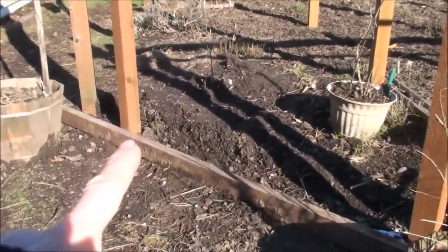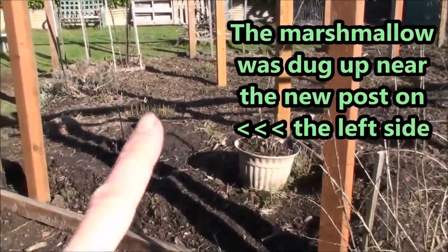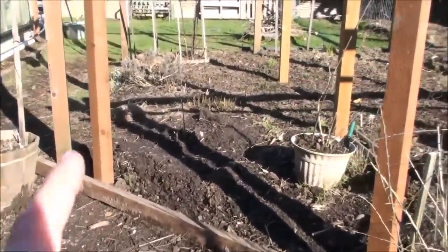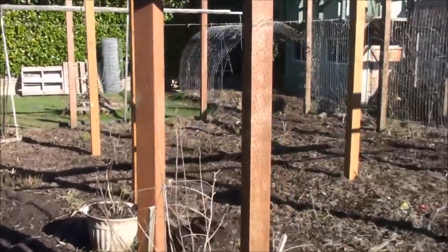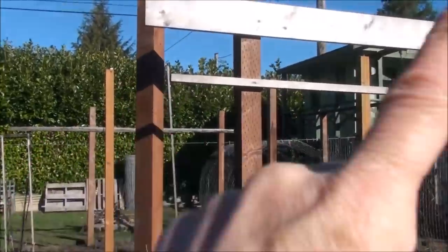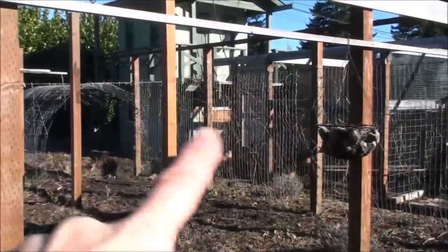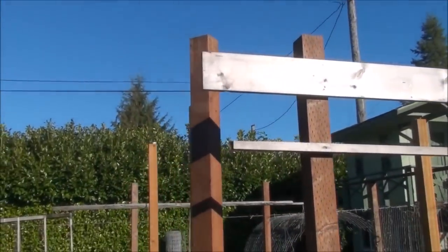If you watched my marshmallow video, it was these two posts here that are new because Pat's planning on setting up a sliding glass door that we picked up for free, thinking about putting that there as an entryway. One thing I keep forgetting to mention in my previous garden videos - there are several reasons for all of these posts. You can see there's just some pieces of wood going across - that's for hanging things, letting beans climb, and putting the horse fencing on.